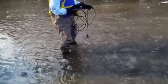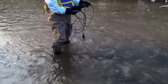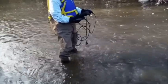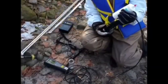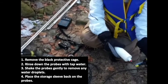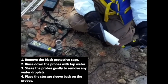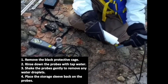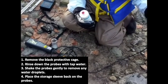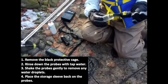Looking at your multimeter, you will see that the numbers jump around; that will stabilize after a few minutes, and you will see an AS beside your value. After you have finished measuring, remove the black protective cage, spray down your probes with plain tap water — not distilled water — and ensure you do this after each use. Shake your probes so any residual water droplets are removed, then use your plastic probe protective sleeve.